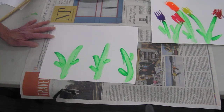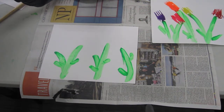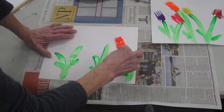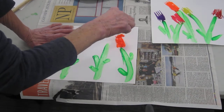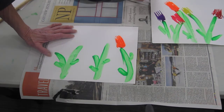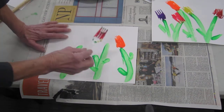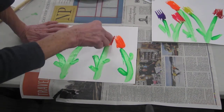And then to make my tulips, I took a plastic fork and I just put it in the paint. You might need to experiment with this a bit — that one's pretty blobby but we can make it look like a tulip. And you can make as many tulips as you want with forks.